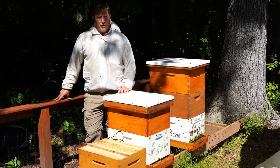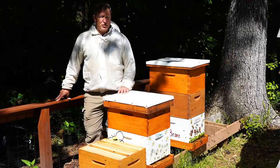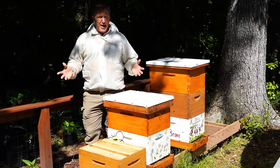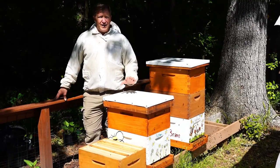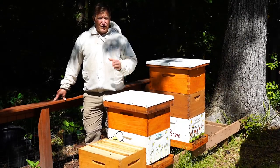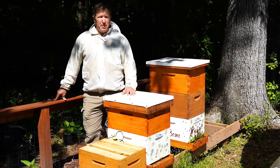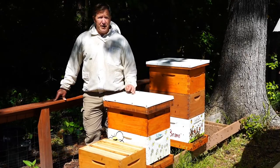Hi, I'm Nate Bronner with the Virginia Cooperative Extension, the Master Naturalist Program, and the Colonial Beekeepers Association, and I'd like to welcome you back to my garden. Today I'd like to talk to you about the pretty amazing honeybee, and I'd like to give a special shout out to all the students at Dare Elementary, the Dare Dolphins, and welcome you back to learning a little bit more about honeybees.